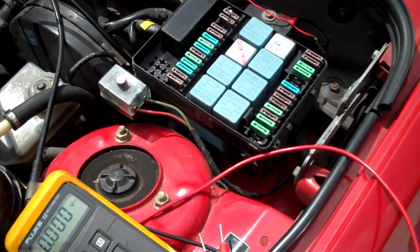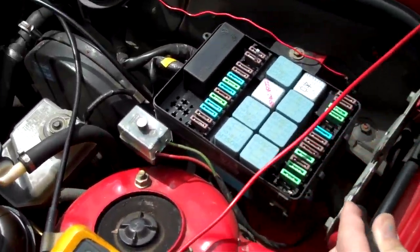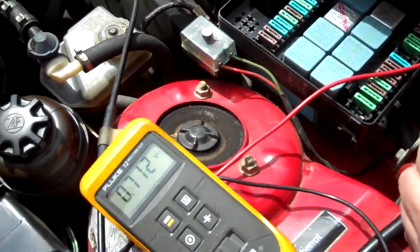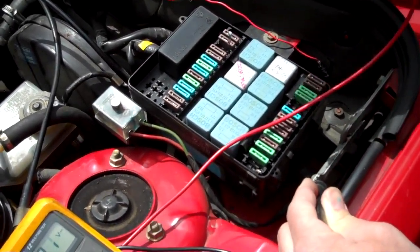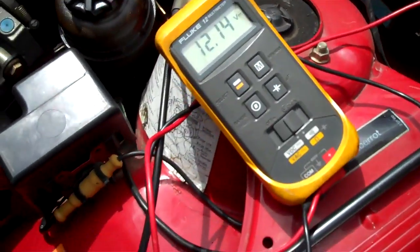And there's that — systems are go. I'm going to go back and test. One side should be 12 volts — that's low. So that's the fused side. The side that has the fused side is going to be the inside. This should read 12. And lo and behold, it reads battery voltage.